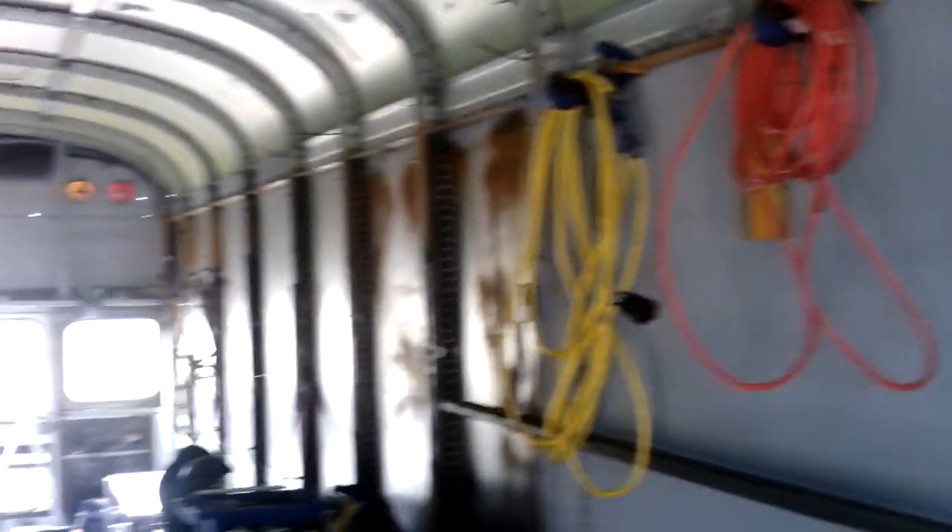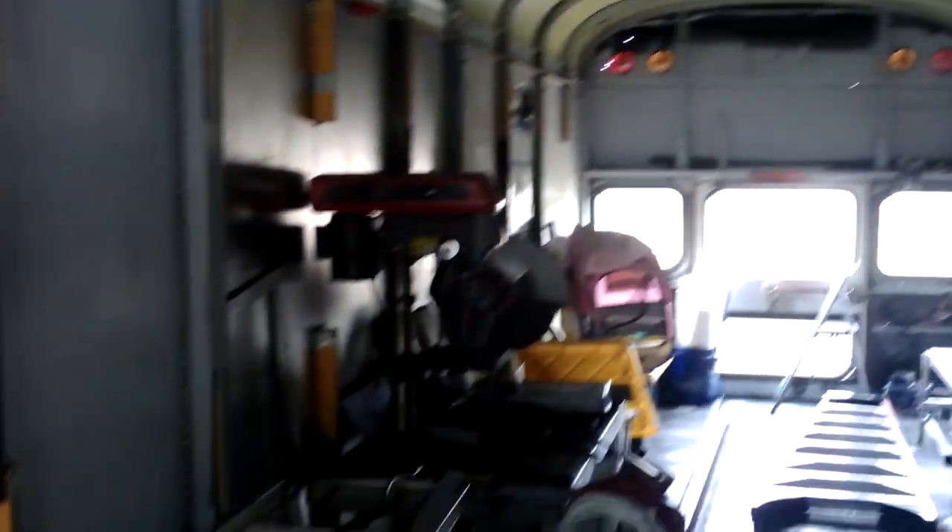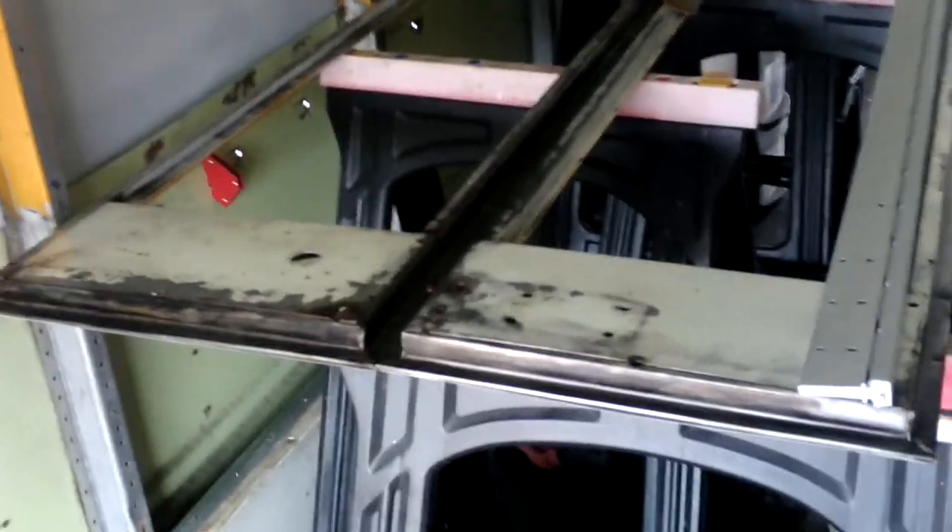The door will go right here. The door is sitting over here — here's the door. You can see the pieces right here.